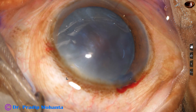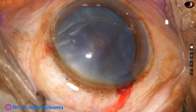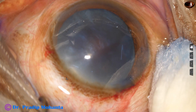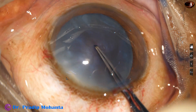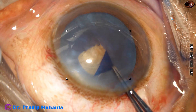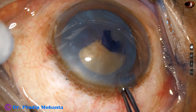The anterior chamber has been filled up with 2% hydroxypropylmethylcellulose. Now I am going to do capsulorhexis. A utrata forceps is taken and a capsular tag is raised.